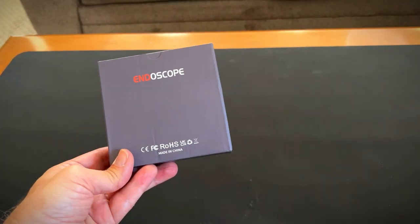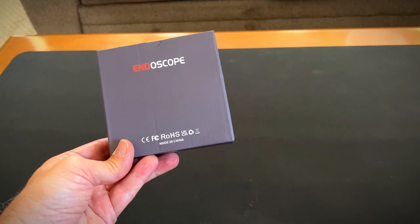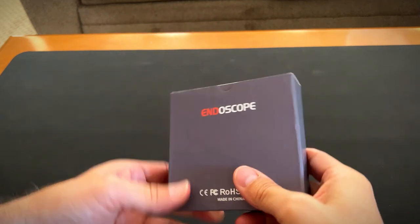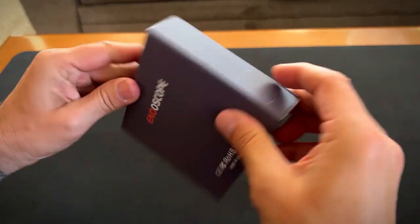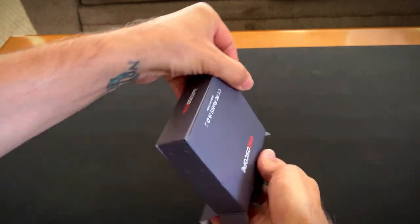Hey, it's Rob. Check it out. I got this endoscope camera with light. The resolution is at 1920p endoscope with 16.4 foot semi-rigid snake cable, 7.9 millimeter IP67 waterproof inspection camera for iPhone or iPad.